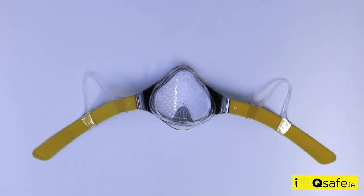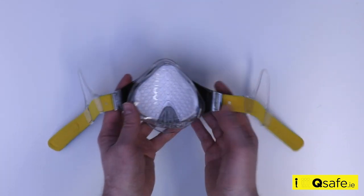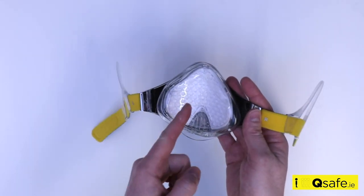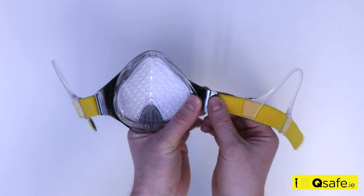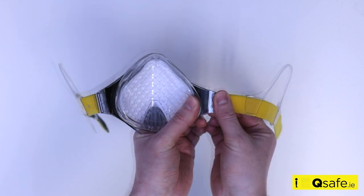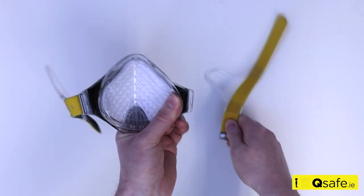When it is time to replace the filter, the face mask should also be sterilised. To begin, you need to take the mask apart. Remove the headband straps and take out the filter housing to remove the old filter. To remove the two headband straps from the face mask, hold the metal hook and face mask firmly and gently pull the headband hook downwards to disconnect.